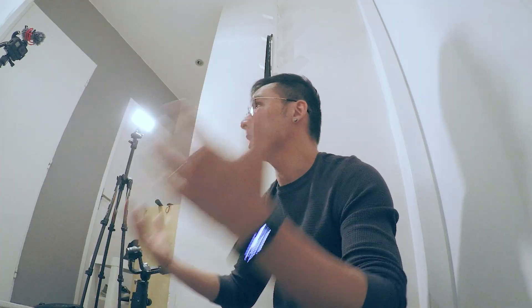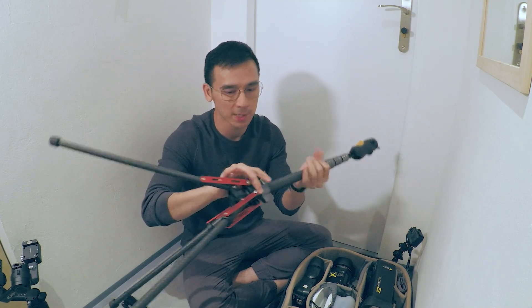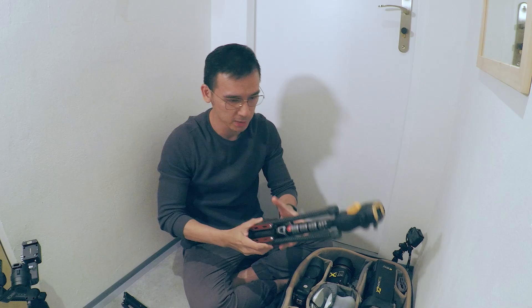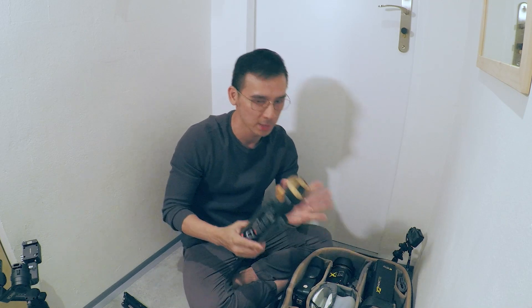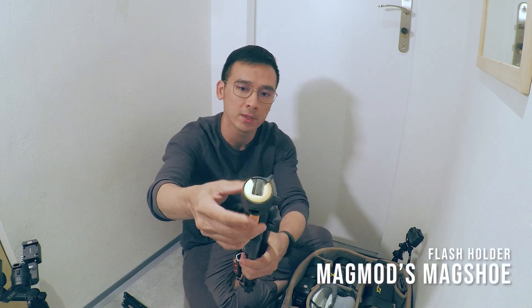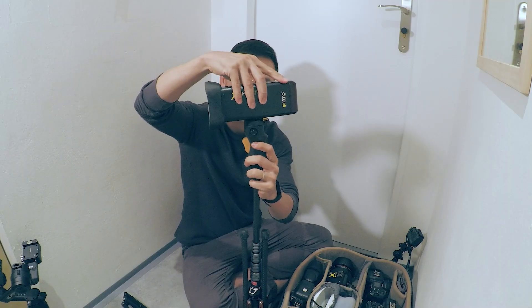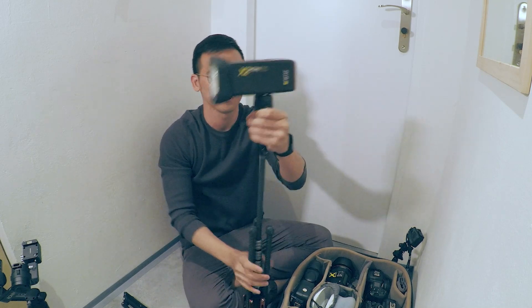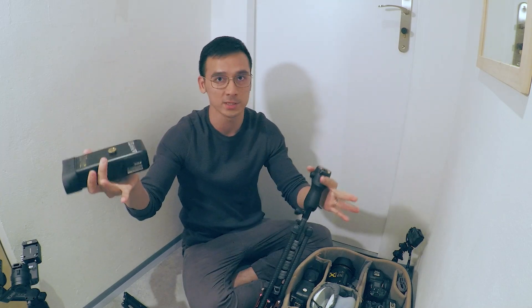For light stands, I have the Ulanzi carbon fiber light stand — it's extremely light, which is really suitable when I shoot alone and don't want to carry big heavy equipment. Carbon fiber tripods and light stands are always a lifesaver. On top of the light stand I have the MagSphere from MagMod — you just slide the flash in, lock it, and that's it.